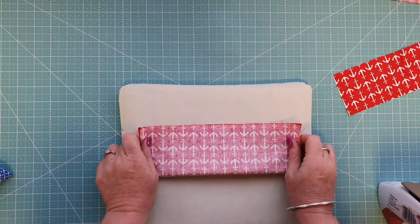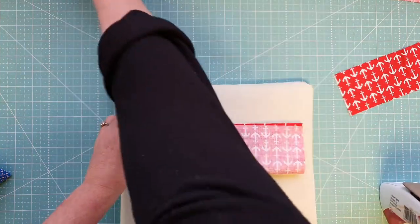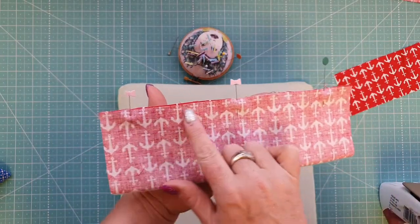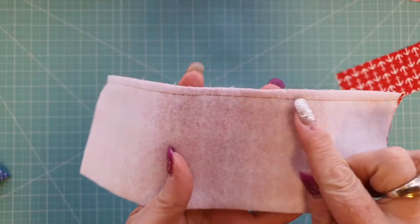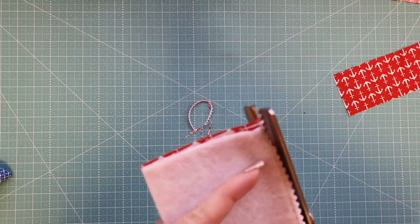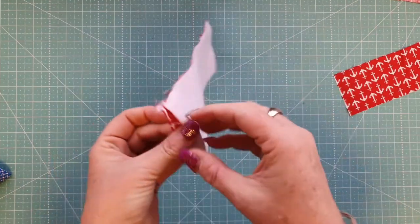Put your right sides together, pin or clip in place, then head over to the sewing machine and using a quarter-inch seam allowance stitch along the long edge. Once stitched, grab your pinking shears to take out some of the bulk, giving it that jagged edge. Then turn the piece through.